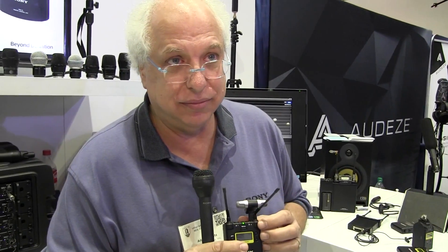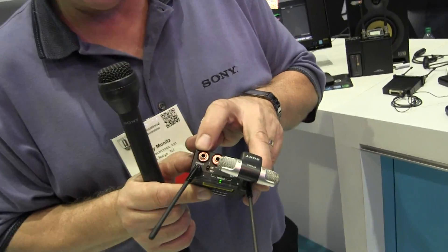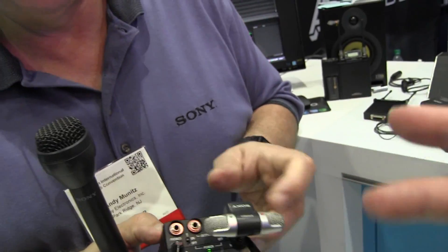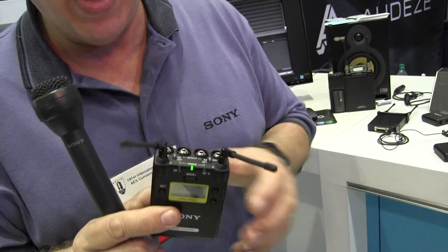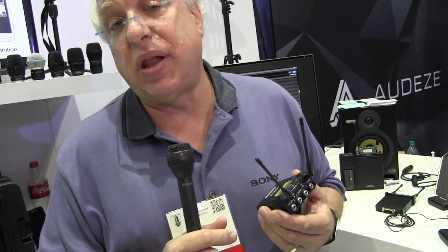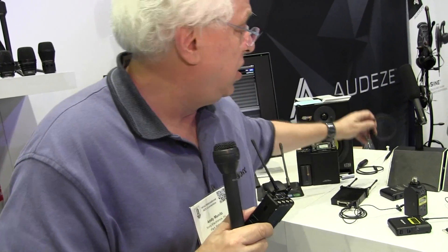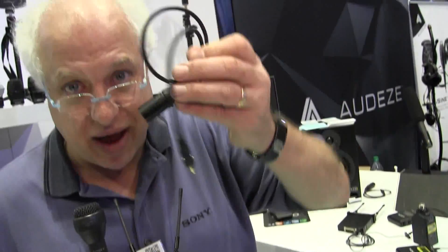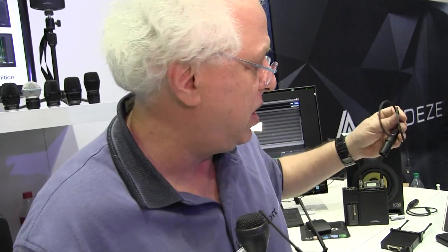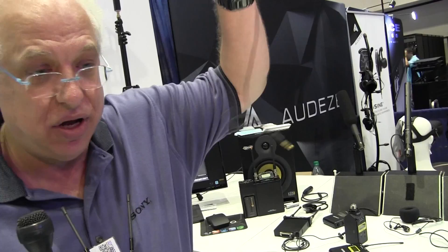Does this have a monitor you can hear directly from this? It does have a headphone jack right there. It has a headphone jack and two channels of output. The outputs of this receiver are available three different ways: one is through the supplied mini to XLR connectors — boom, into the side of an XLR input on a camera — and you also have a double eighth inch to stereo eighth inch supply, and a double eighth inch to stereo for DSLRs.